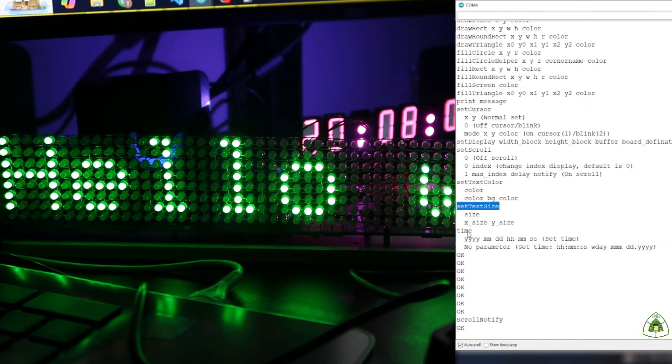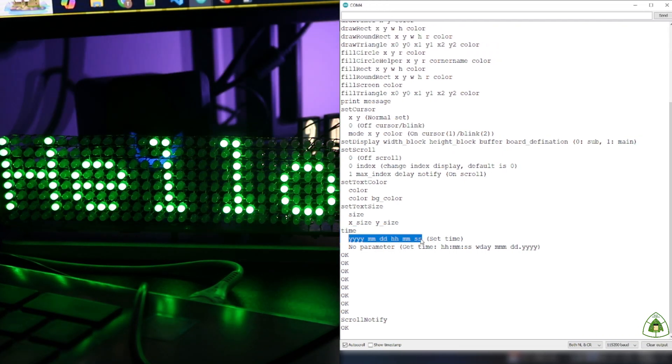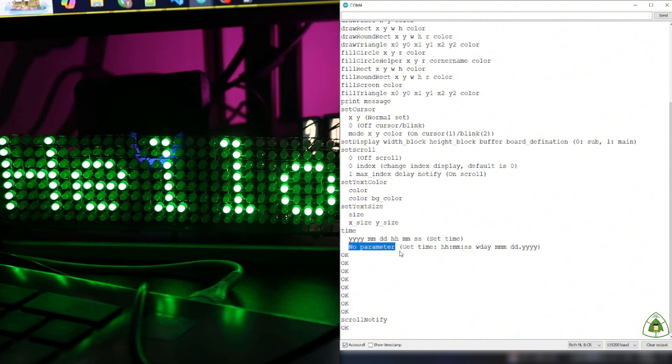The last command is 'Time' — with 6 parameters it means set time, and without parameters it means get the current time.